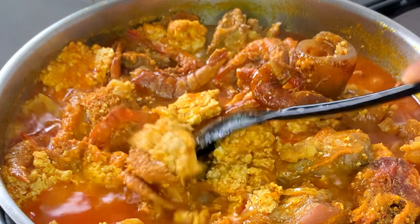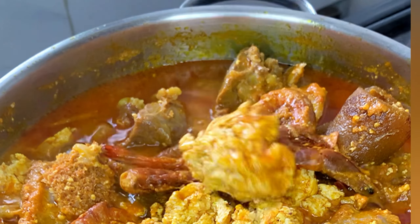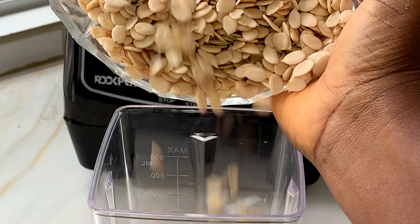Hello everyone, welcome back to my channel. My name is Remy and I make videos from Lagos, Nigeria. If you're new here, welcome — I'm glad to have you. Without wasting any time, let's get right into today's recipe.